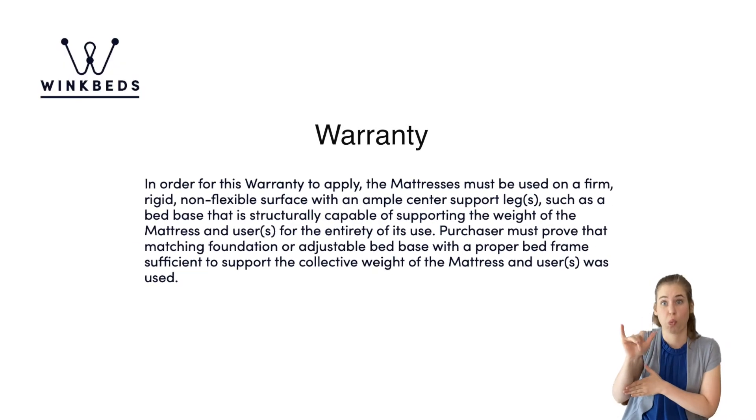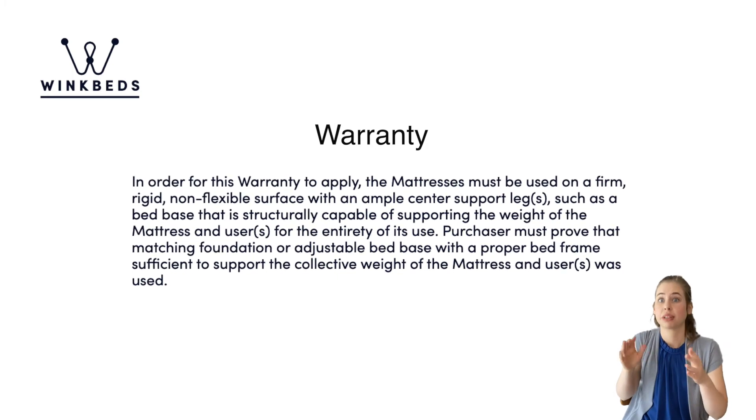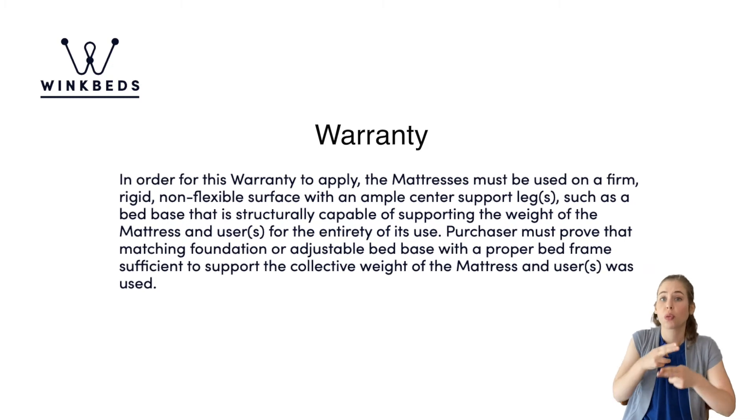Choosing a compatible bed frame or foundation is key to getting the most out of your mattress, and this can also apply to your warranty. The use of an improper bed frame can actually void your warranty. WinkBeds' warranty states the bed must be placed on a solid, non-flexible surface, and the centre support must be capable of supporting the weight of the bed and the users. WinkBeds does offer a great selection of bed frames as well, so head over to their website to check them out.